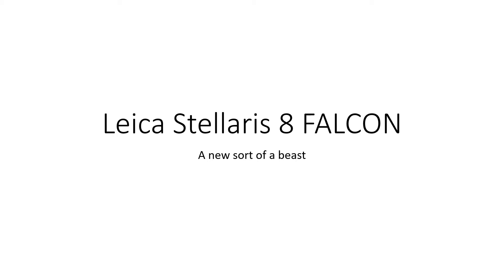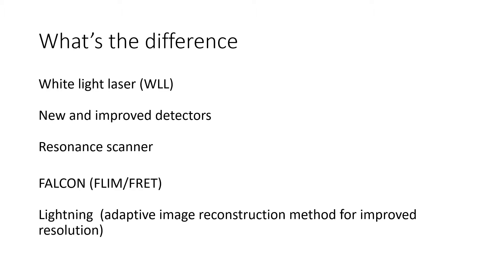As you might know, we have recently acquired a new microscope, namely the Leica Stellaris 8 Falcon. Despite resembling the old SP5 and SP8 microscopes, the Leica Stellaris 8 is a new kind of beast. It has a white light laser as well as new and improved detectors.